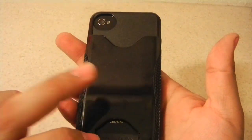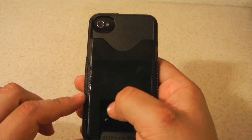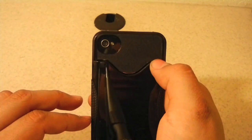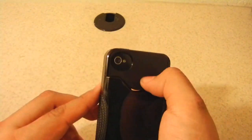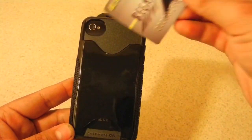The back part is black and it's a hard plastic, so you will get some fingerprints, especially on this middle part. On the other part it's matte black, which is really nice — that's actually where your cards go in, so the cards won't slide out.